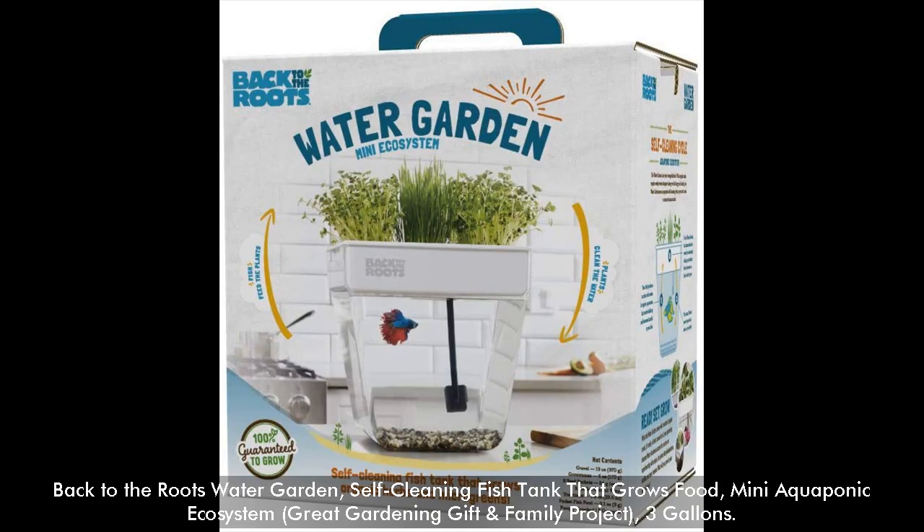Back to the Roots Water Garden: a self-cleaning fish tank that grows food, a mini aquaponic ecosystem, a great gardening gift and family project — available in a 3-gallon size.